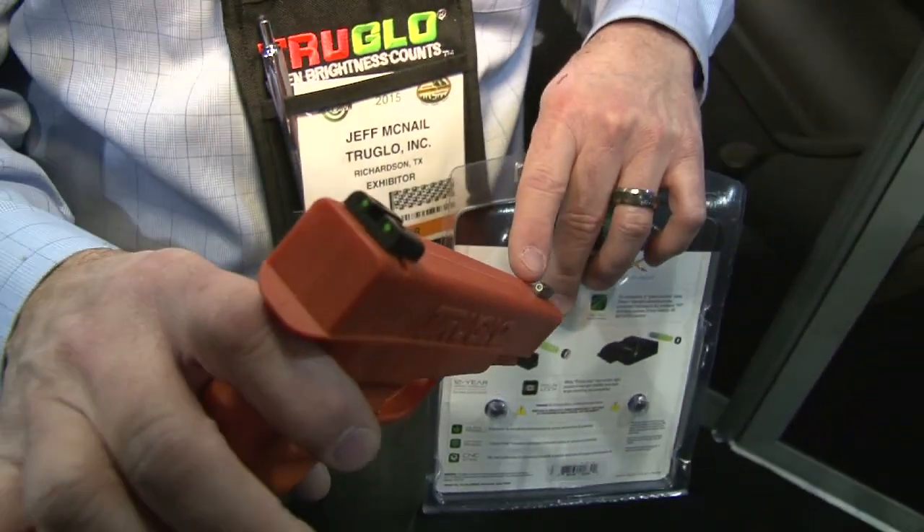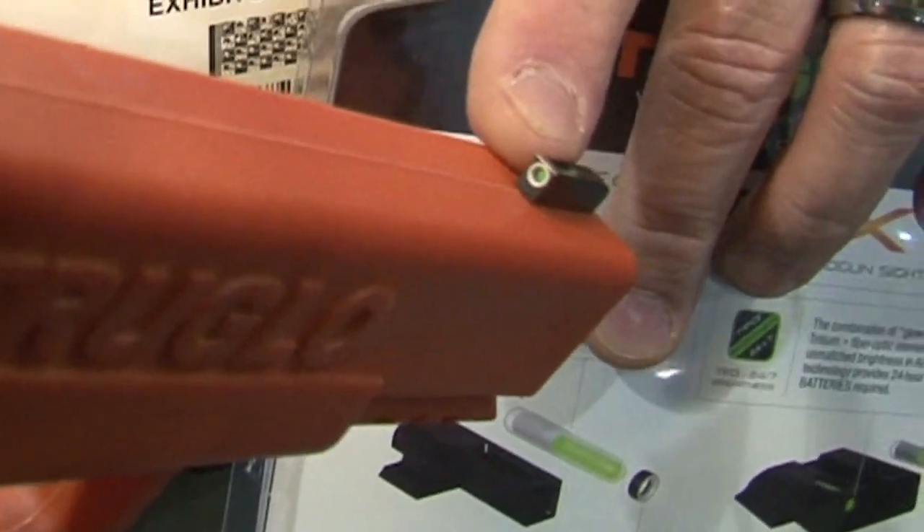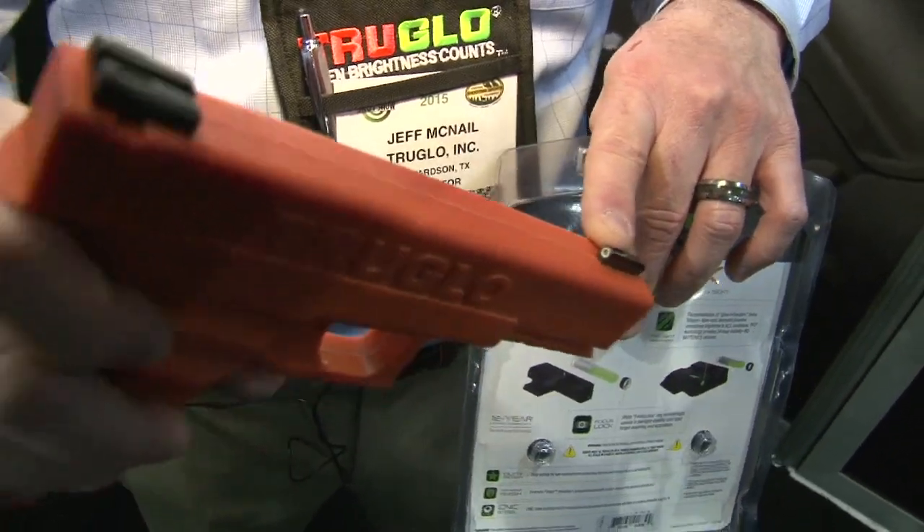In addition, we've added a white focus ring to the front sight for the shooter that would like to have that additional front sight oriented focus. The new TFX is available in a wide variety of fitments to fit your favorite gun, and it's available from your local distributor or your local retailer.